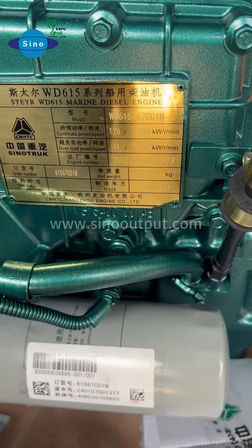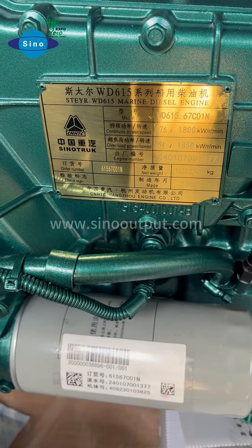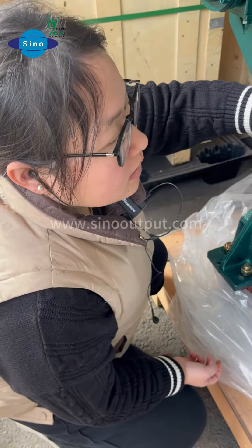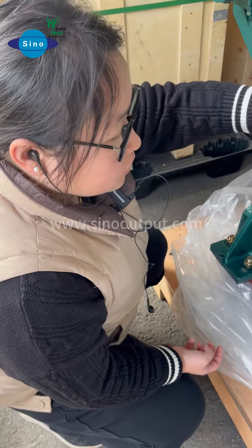The engine rated speed is 1800rpm and the power is 194kW. If you purchase the Sinatrac marine engine, we guarantee a 3-year quality warranty. We also have 24-hour online service support.